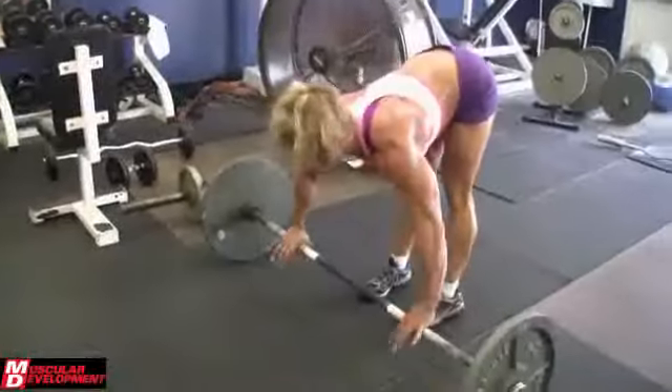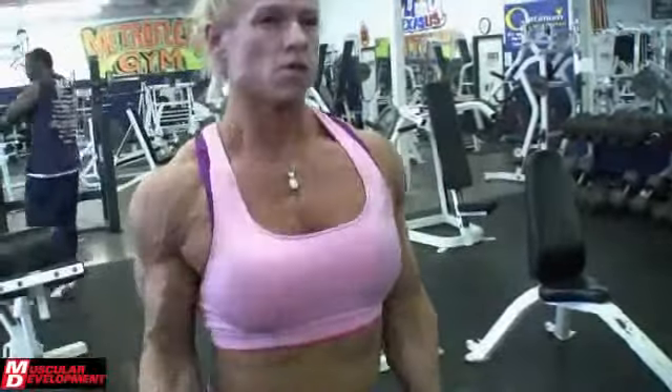I want to thank everyone for being there for me, sending your prayers and love, and thank everyone at Houston Gym, my coach Johnny West, my chiropractor Jackie Duvall, and all the members and friends that have been there for me. I really appreciate it.